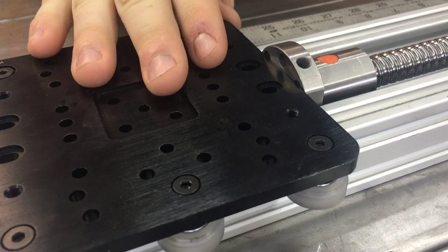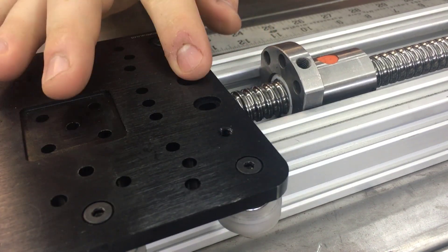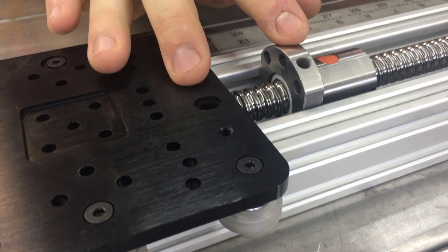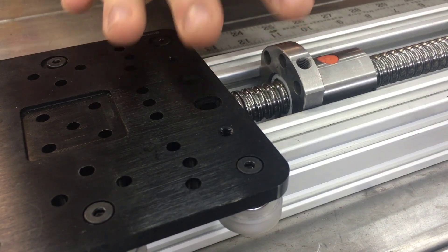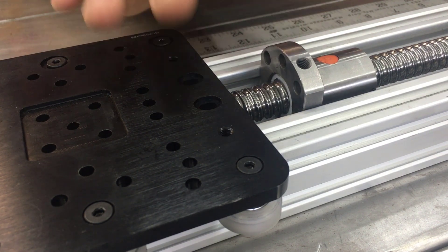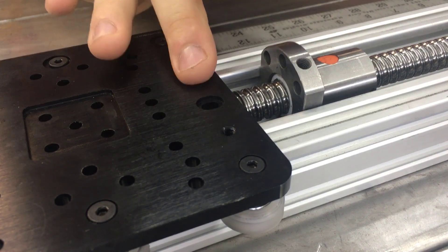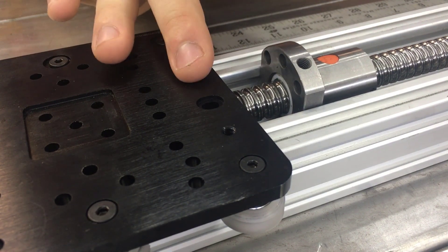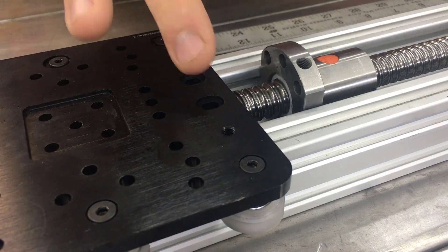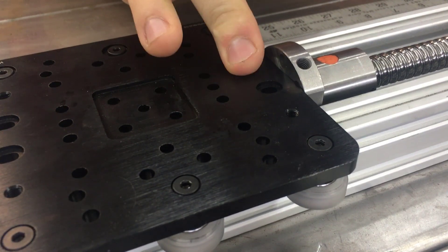The idea behind the connection here is I want it to be strong enough to handle the connection between these two parts and not break before the motor gives out. If the motor gives out first, that's good because it'll trip the sensors and the whole machine will shut down, rather than keep going and cause more problems. That's the worst case scenario, but you really want this connection to be nice and strong — you never ever want this to break.